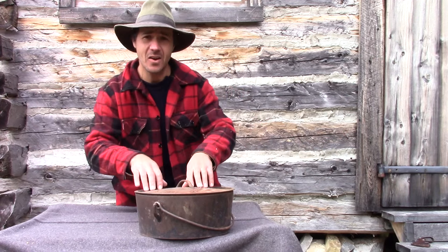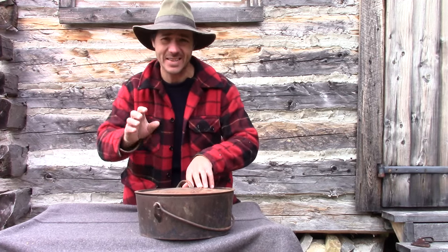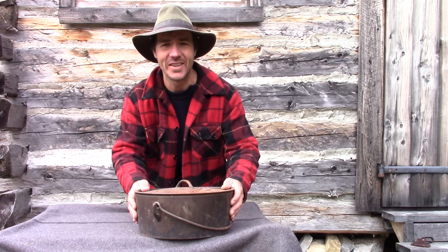Hey everyone, this is Billy. On this video, I'm going to clean up my great-grandmother's Dutch oven.